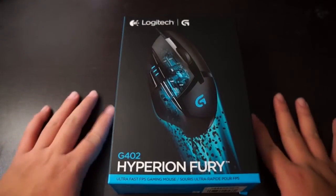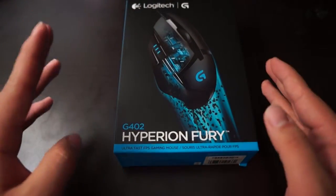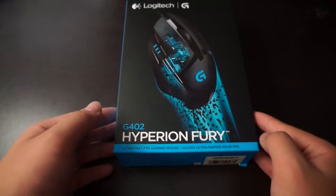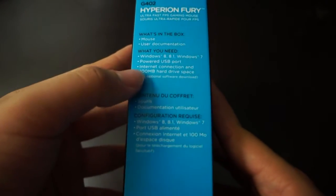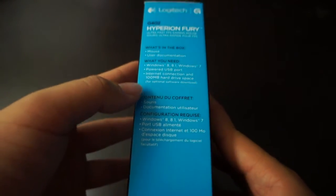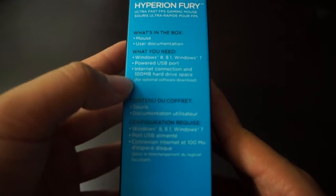Hello guys, today I brought to you the Logitech G402 Hyperion Fury. So what's inside the box? Inside the box you have the mouse and the user documentation, of course. And you could go with Windows 8, Windows 8.1, and Windows 7.